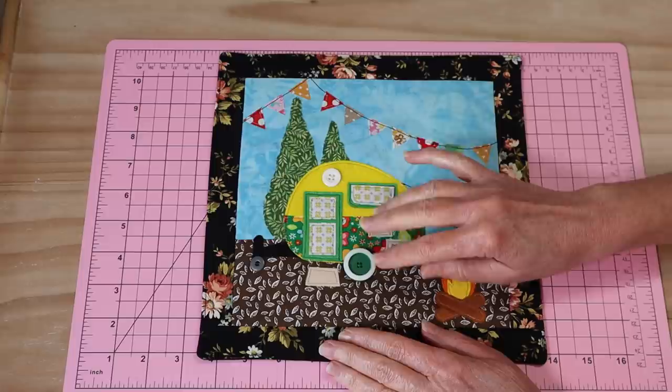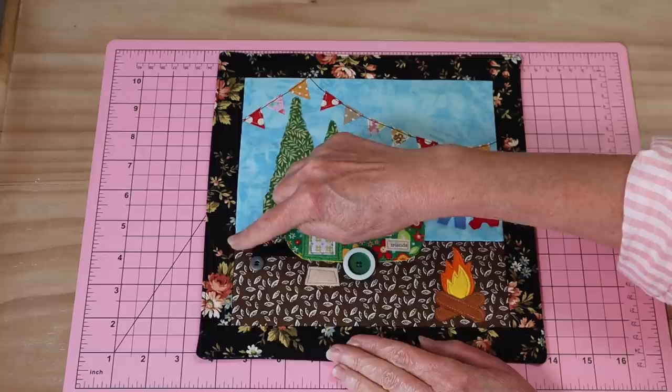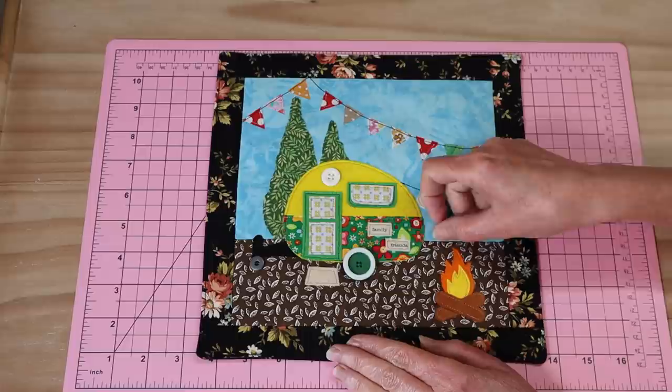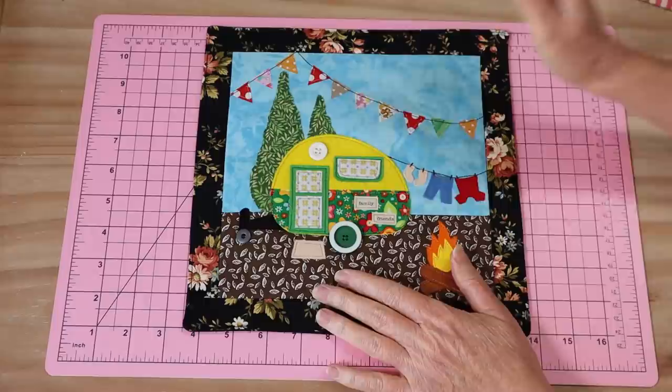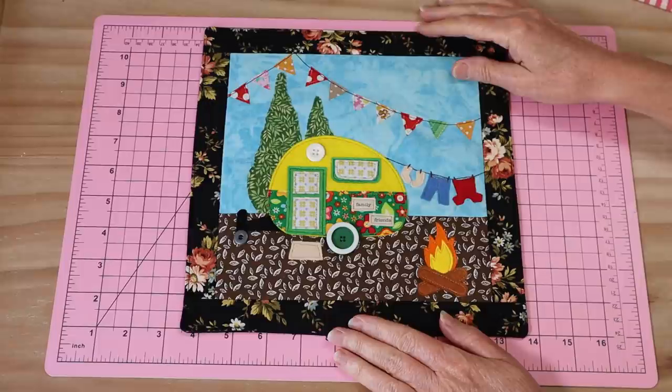Once turned through and pressed out, I've gone around and top-stitched the entire outside edge of the quilt, which also closes the opening. You can then quilt it in any way you like. I just like to sew stitch-in-the-ditch around the frame of the whole quilt, but you clever quilters can have a whole lot of fun with that. And there we have our finished little mini camper quilt! It's been a whole lot of fun — certainly a really busy and very absorbing little quilt.